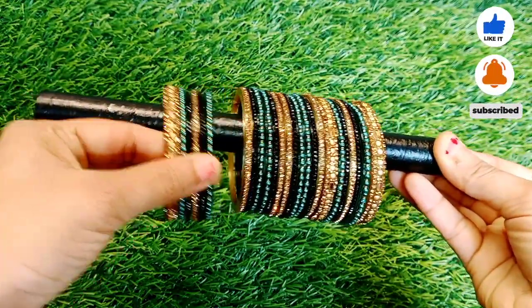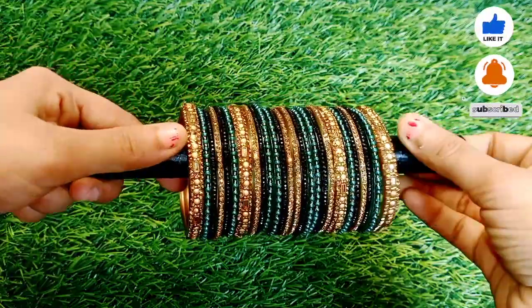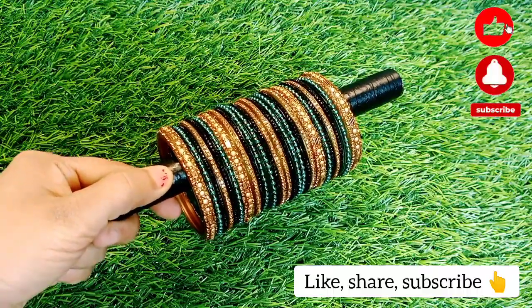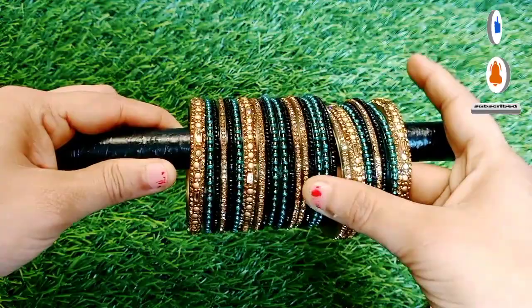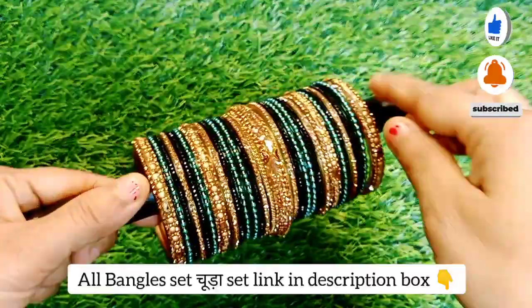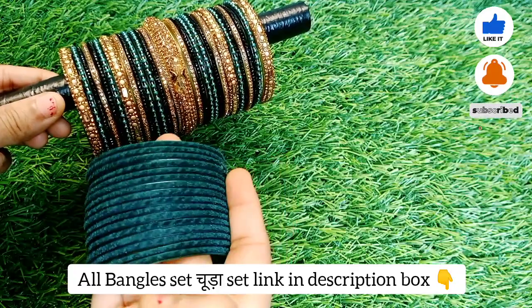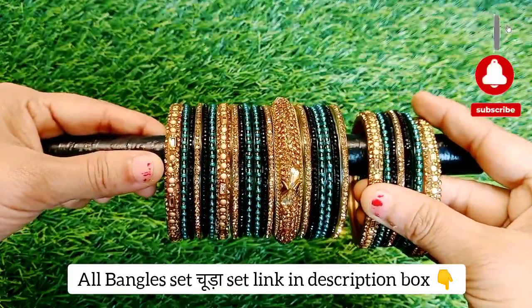If you liked the video, please like and share it with friends and family. Because the wedding special season is running, you will be able to share it with them. I have made many videos — old videos converted into short videos — and I have also covered trending designs.